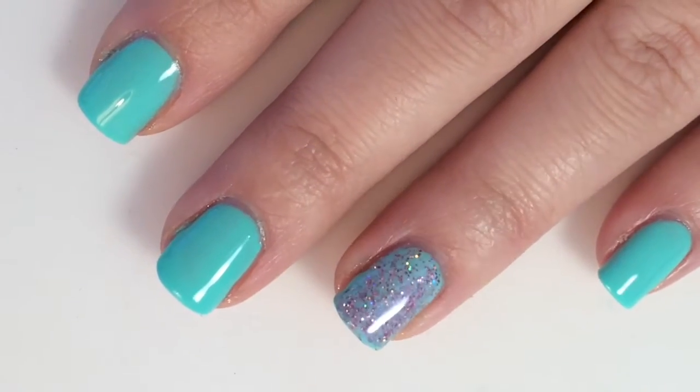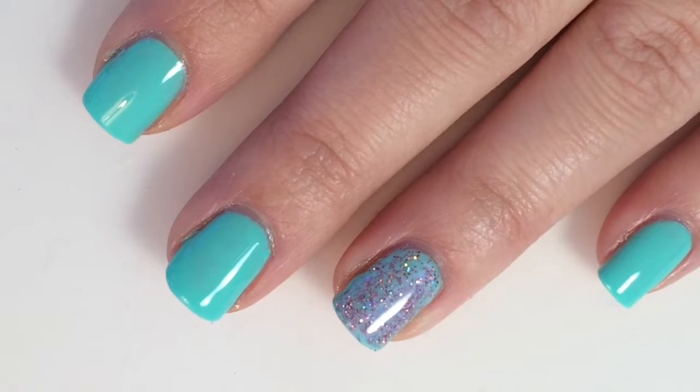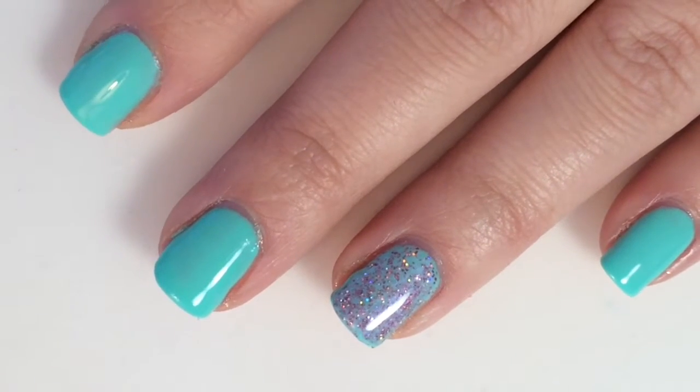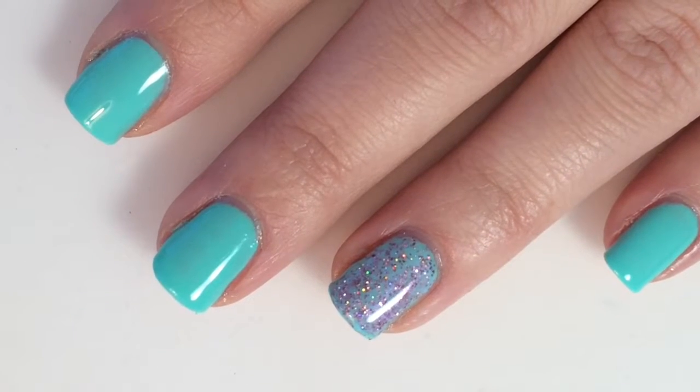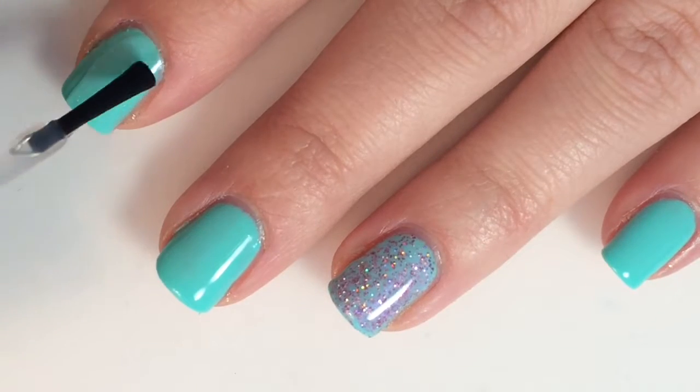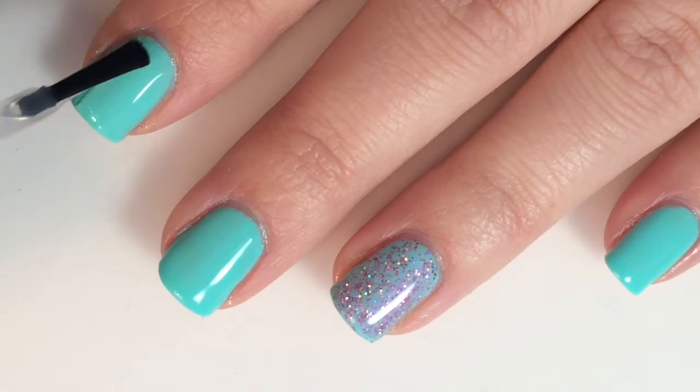I'm going to let that dry a little bit, and then I will probably put a second layer on top of that. While that is drying, we are going to put your top coat on your other fingers, and you can just use your favorite top coat.